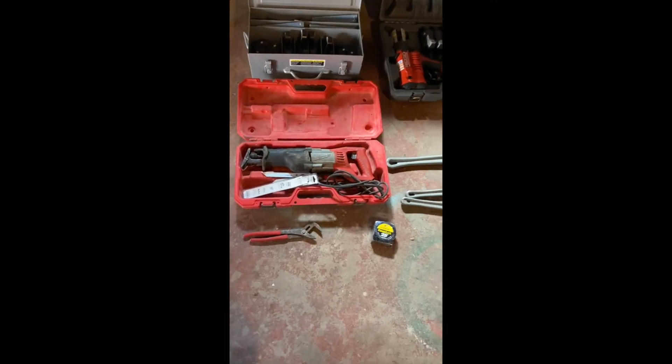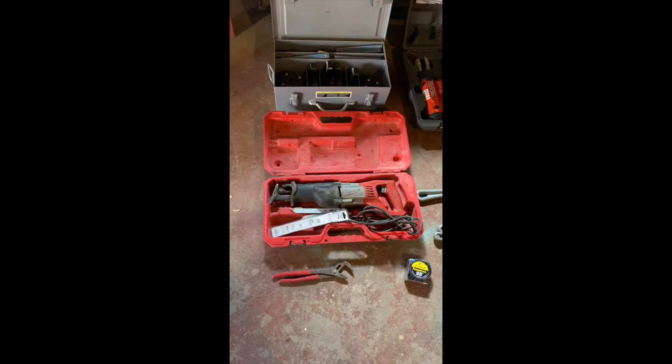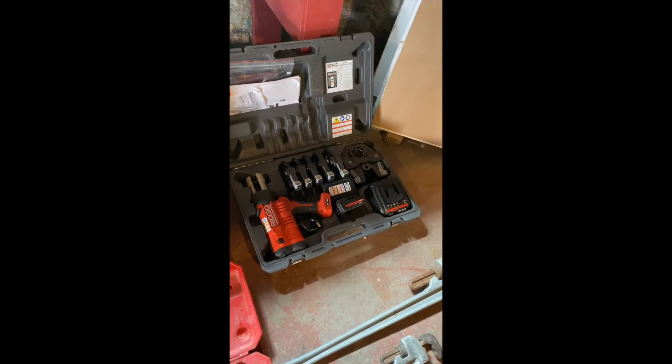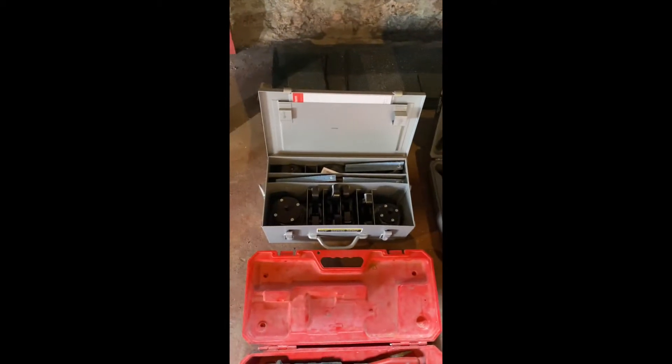These are the tools that we'll be using today: a corded Sawzall, pipe wrenches, tape measure, ProPress tool, and the Megapress tool with jaws.